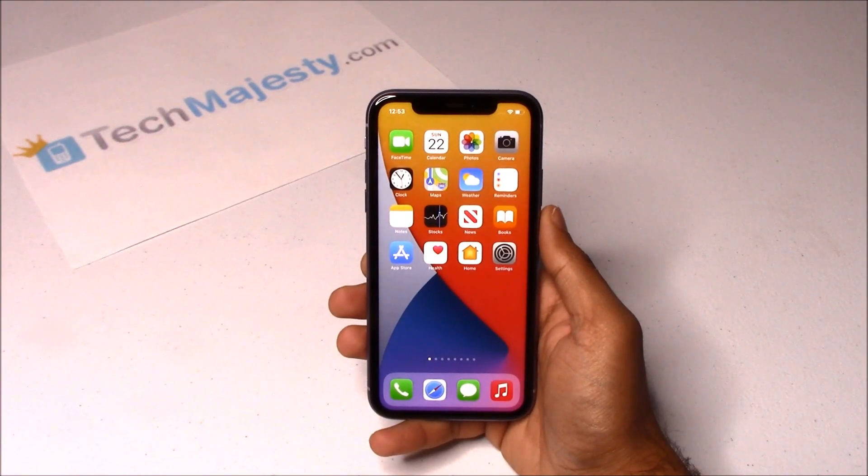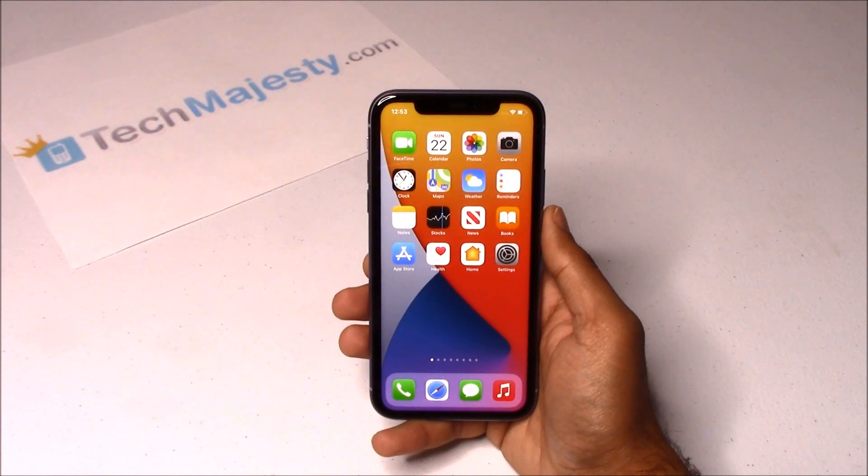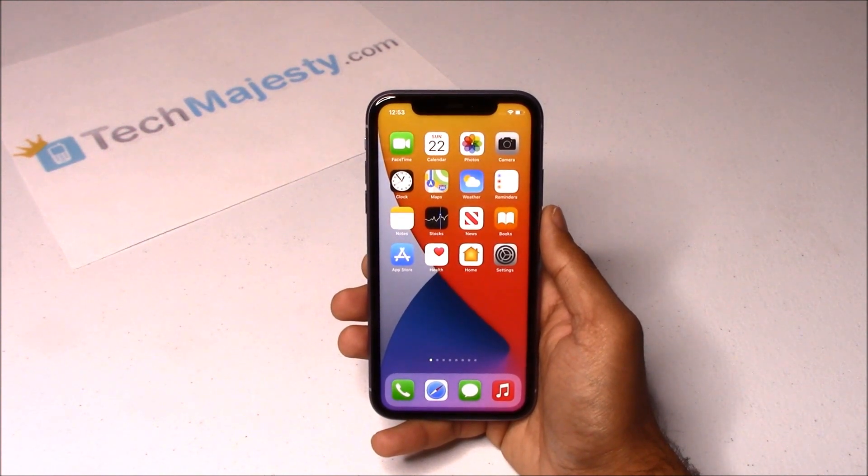Hey guys, Johnny here from TechMajesty.com. Before I start I want to ask you guys to please like the video and subscribe to our channel because it really helps us out. Today I will be showing you how to unlock any MetroPCS iPhone instantly using the Tech Majesty SIM in only 3 easy steps.